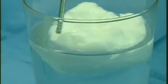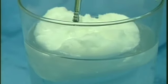Now, let's look at how fat reacts to VASER ultrasonic energy. Here we see how a lump of shortening suspended in a jar of water is instantly emulsified when ultrasonic energy is applied through a specially designed probe.